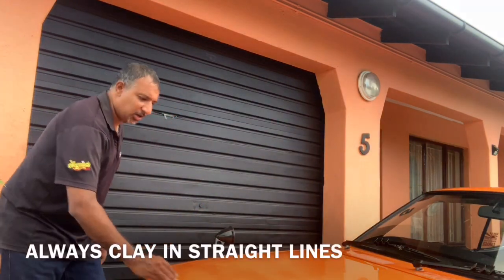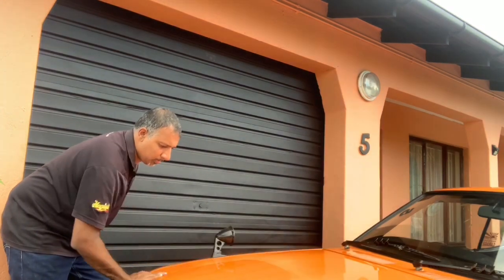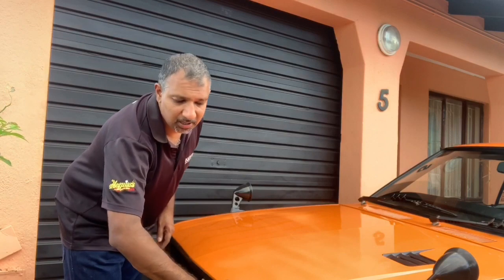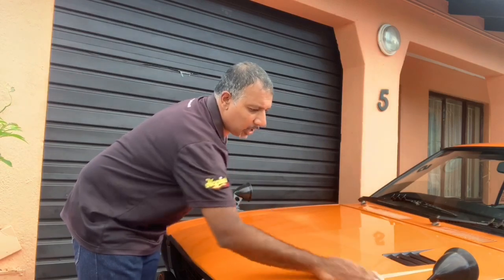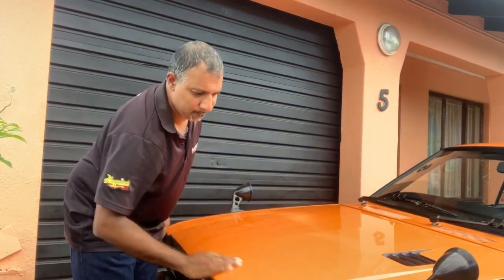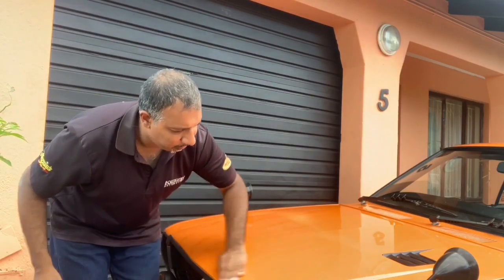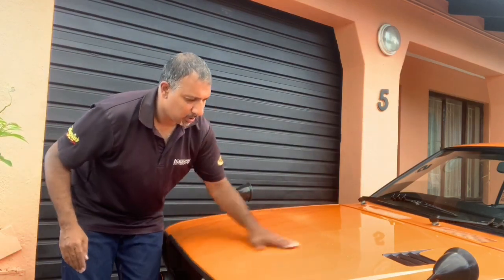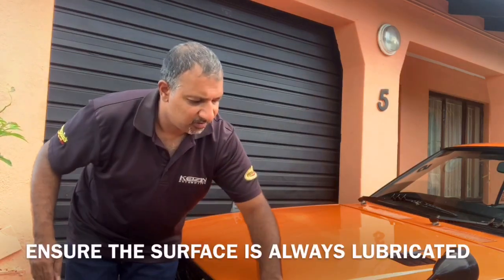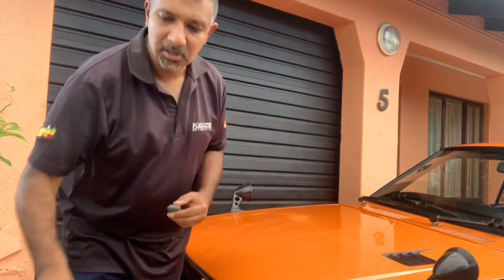Work on a section of 500 by 500 millimeters at a time. Mist your quick detailer and work the clay bar in a straight line motion from left to right. Mold it into a flat patty and clay in a straight line motion from left to right with a 20% overlap, working your way down. Then turn the clay bar over and work in a crosshatch from top to bottom. Work it as far as you still have detailer on there — do not let the surface run dry. Fold your clay bar to a clean part and wipe it off.